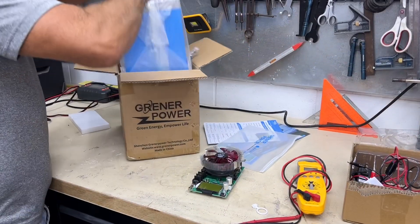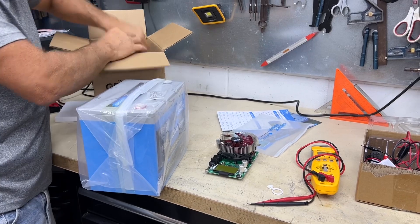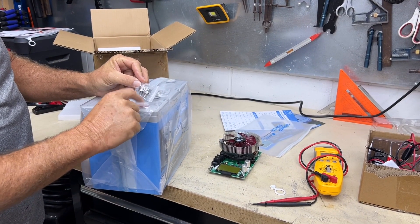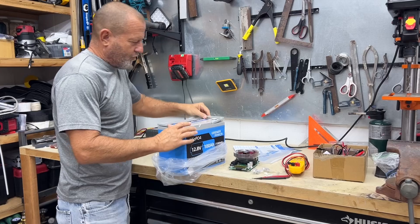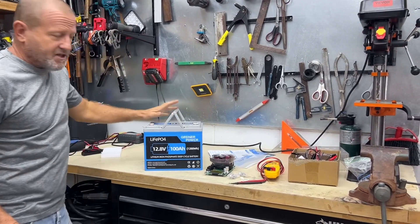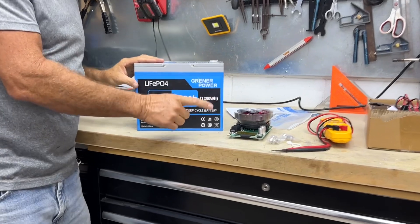Here's the battery. Two different sets of lugs - pretty standard anymore with the lithium batteries. We got the long ones if you're adding more terminals and need that extra depth, or the short ones if you just have one single terminal. This is the Group 24 battery. There's also a mini variation on that. Nice looking battery, lightweight, 100 amp hours - a lot of capacity, but we're going to test that capacity.